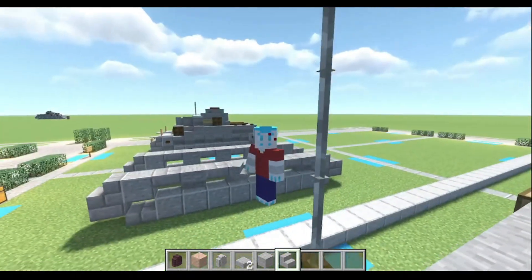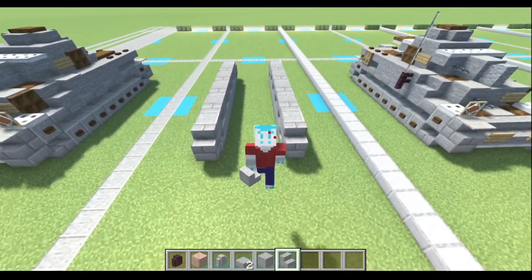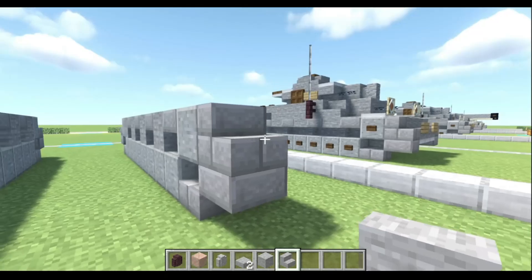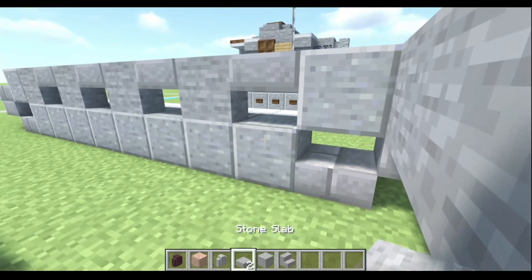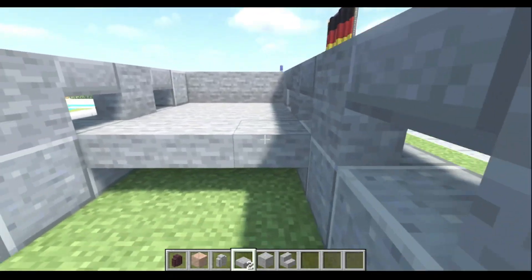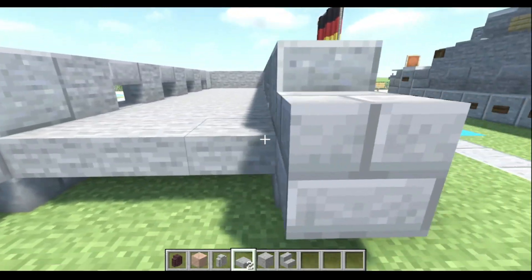Now remember folks, if I'm going too fast for you, you can always pause, rewatch, rewind, and do whatever you need to do to get this awesome tank into your world. So let us continue. Next, we're gonna start on the front of the vehicle with three stone stairs. Come on inside and do one, two, three, four. And do the floor all the way to here.